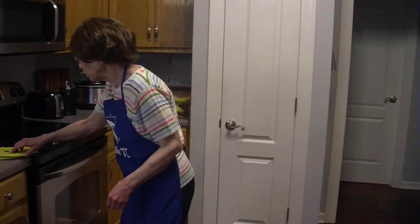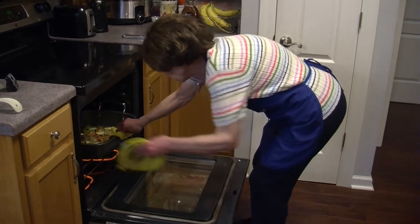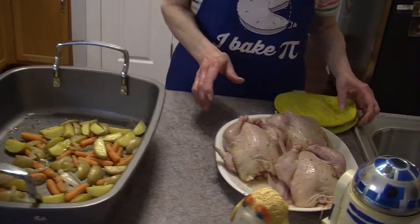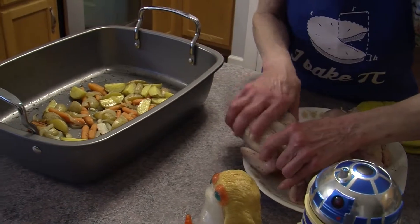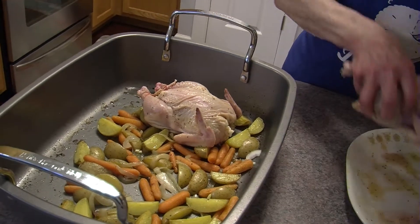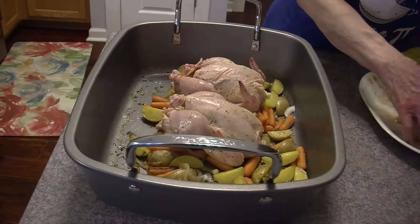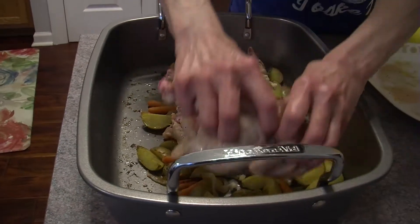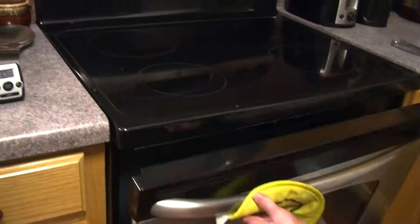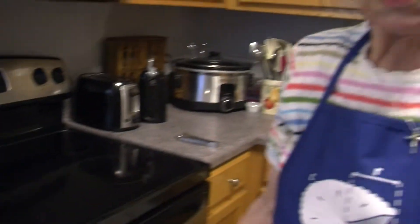Now it's time to put the porgs on top of the vegetable mixture. Take that slowly but surely. I shall take my little porgs and make sure I put them on top of the vegetables. Make sure they're spaced just a couple of inches between each one. Just as you can see, they're ready to be baked. 30 minutes — then after 30, I will pour the drippings on top.